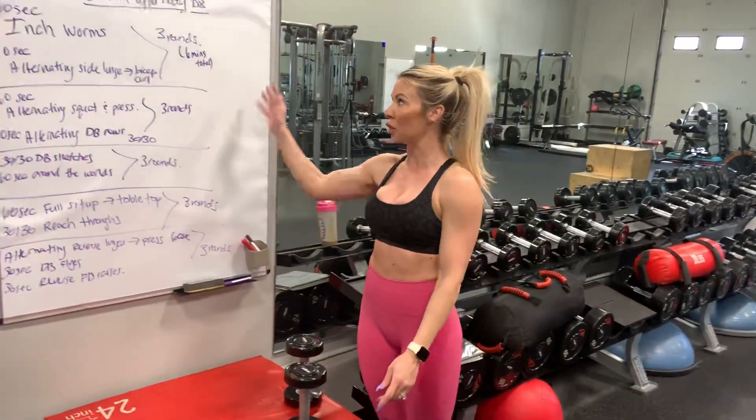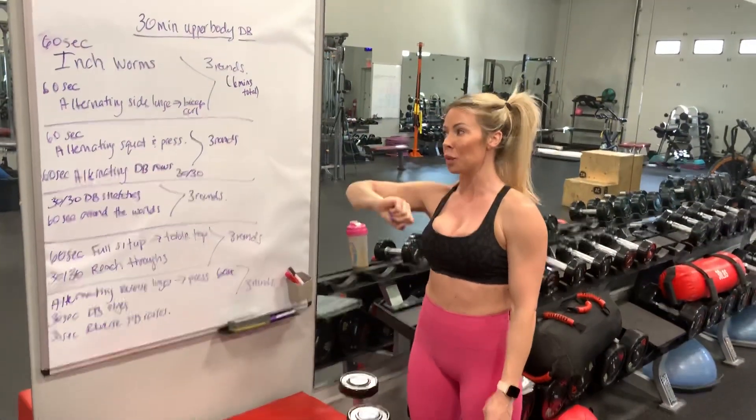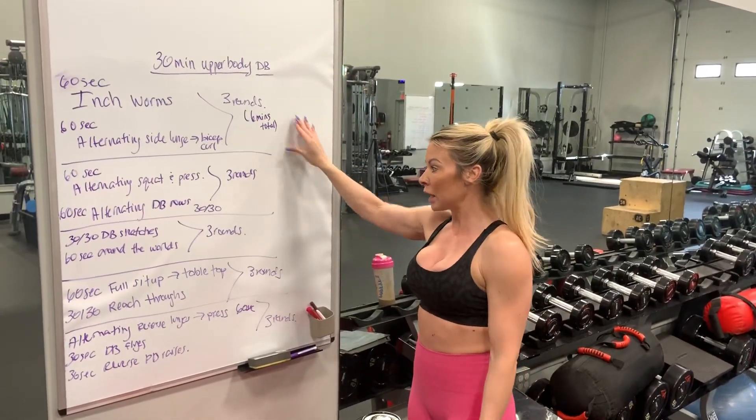Hey guys, it's Christine Jensen from Jensen Fitness and today I'm going to take you through a 30-minute upper body dumbbell workout. There are five superset circuits here. Each round is six minutes total, and I'm going to take you through each circuit.